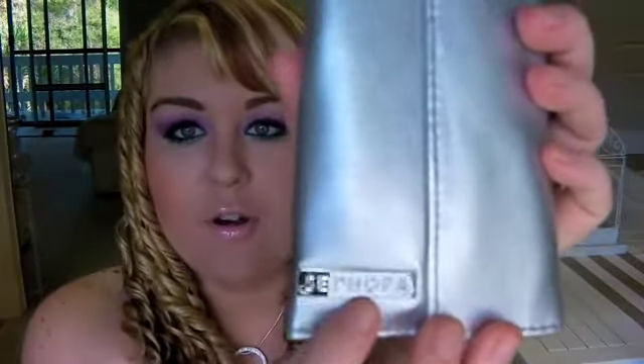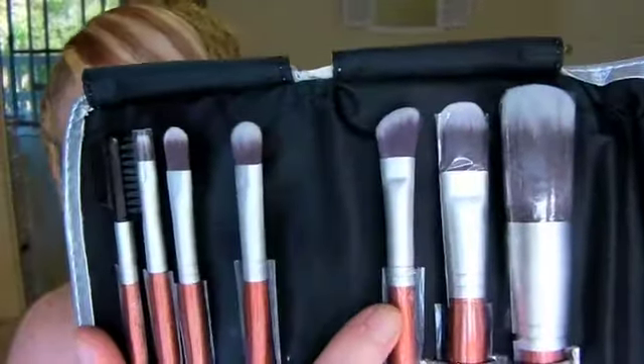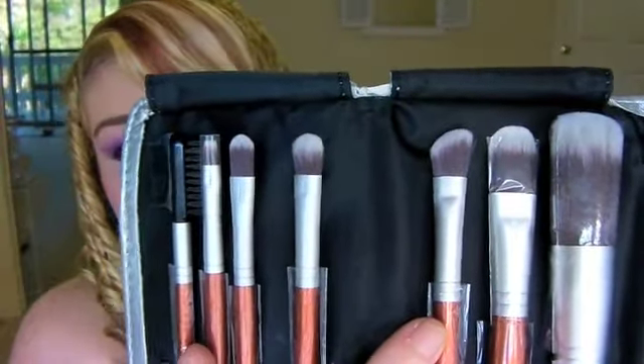I've never tried the Sephora brand before so that's really exciting. My mum and dad also got me this Sephora deluxe antibacterial brush set - wow, this brush set is so cool. Being synthetic brushes with no animal hair, which is great. These are the brushes here and the quality feels really really beautiful.